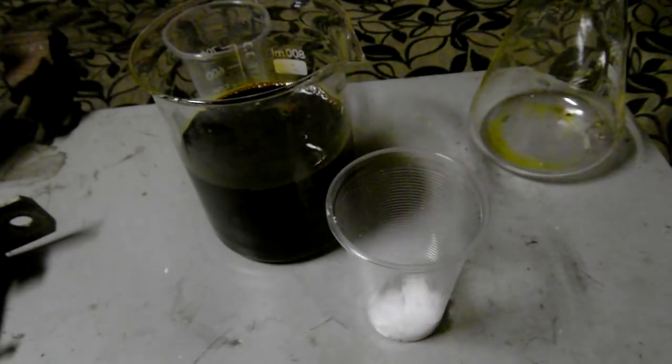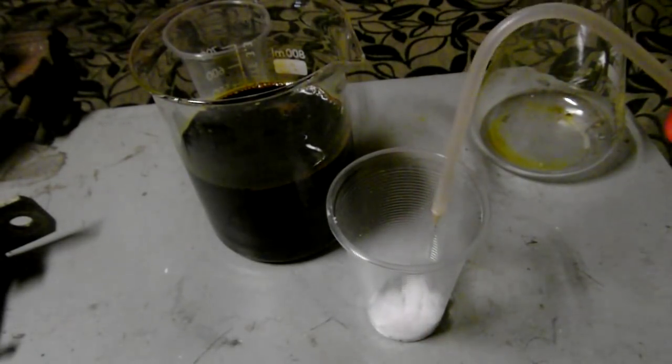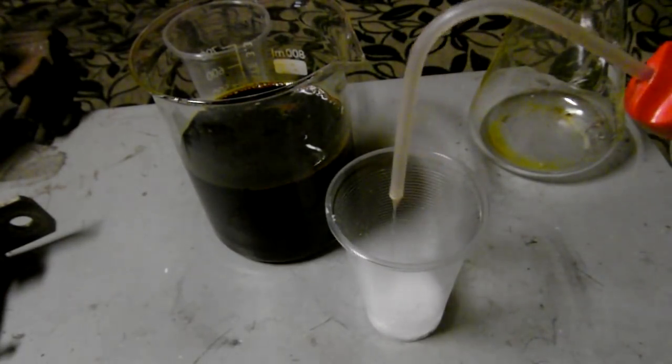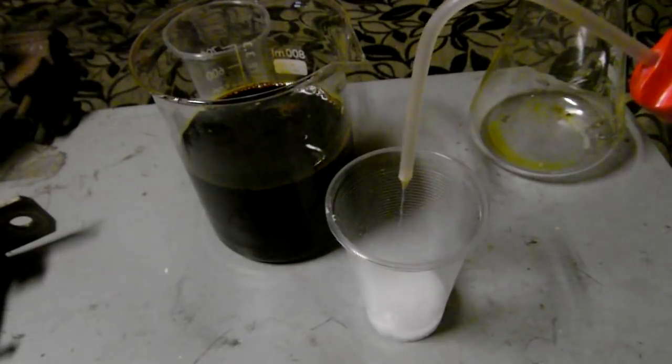Sodium hydroxide flakes are dissolved in distilled water. Caution must be taken as the reaction is strongly exothermic.